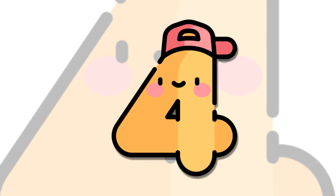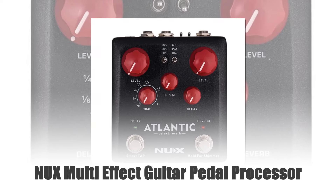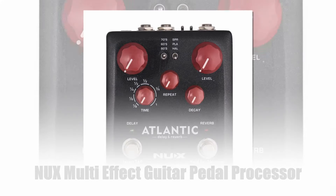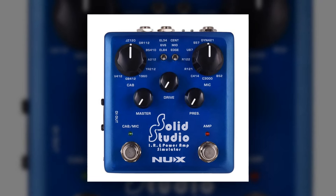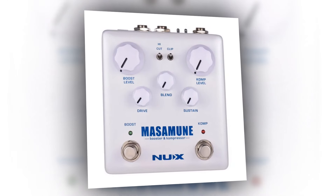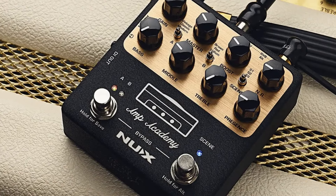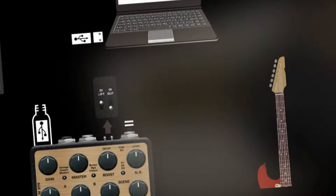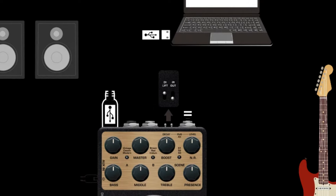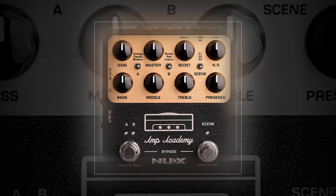Number 4: NUX Multi-Effect Guitar Pedal Processor. The NUX Multi-Effect Guitar Pedal Processor is an all-in-one solution for electric and acoustic guitarists. This versatile unit features an amp simulator, delay, reverb, booster, and compressor, providing a wide range of tonal options. Ideal for both live performances and studio work, it offers professional-grade effects in a compact design. Compatible with various guitar parts and accessories, the NUX Processor enhances your sound, making it an essential addition to any guitarist's gear collection.